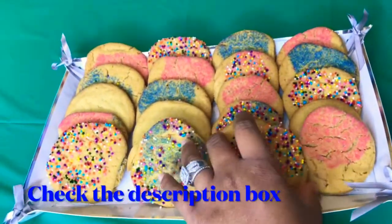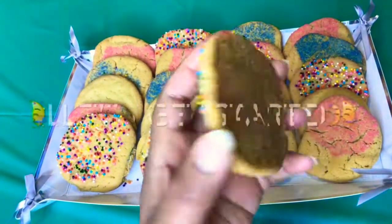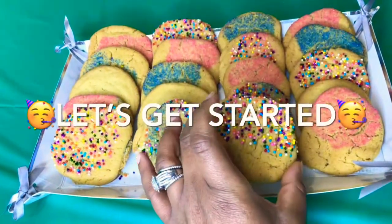Make sure that you check the description box down below for what you need for the recipe, and let's get started.